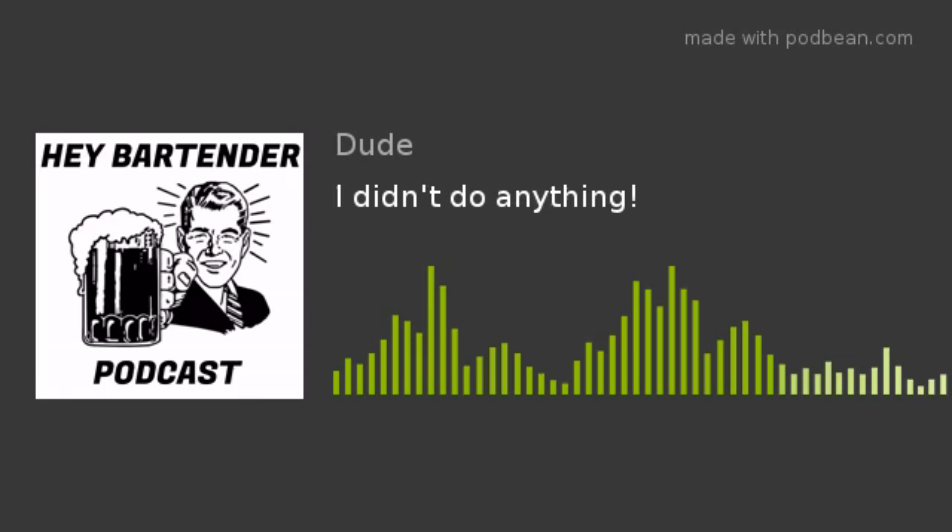Good night. What do you mean? It's last call. I just got hit.